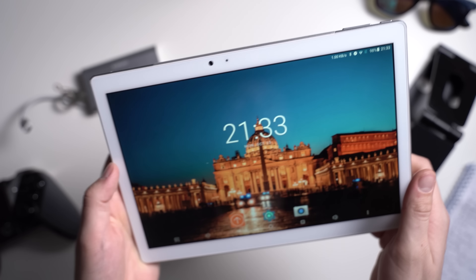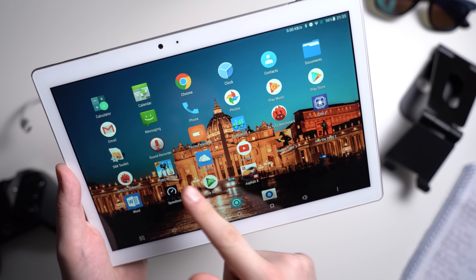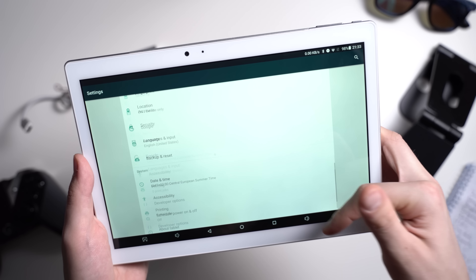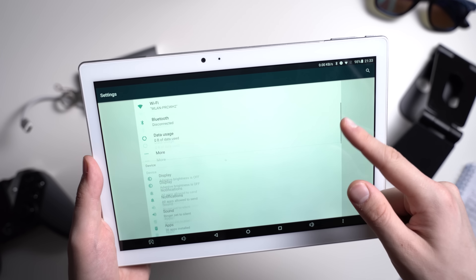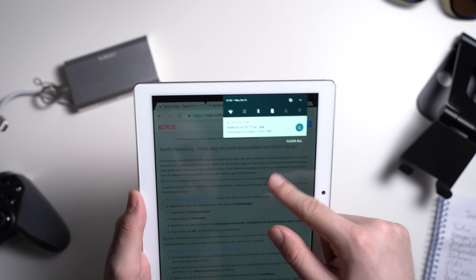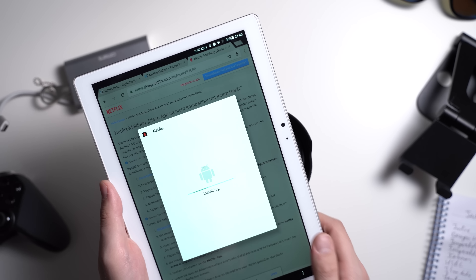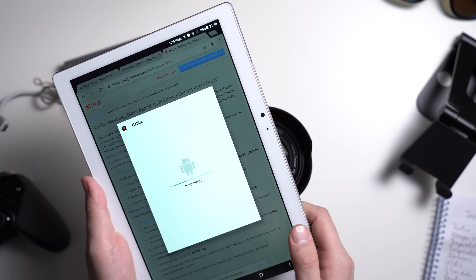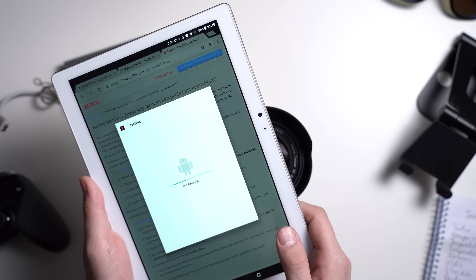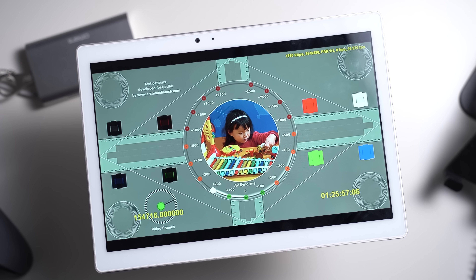At least Android Nougat is not customized that much. Out of the box there is no app drawer, but besides that it is kind of vanilla Android. Everything runs smoothly and the Google Play Store is preinstalled. Like with most China tablets, the Teclast T20 does not support the necessary DRM standards to watch Netflix in HD. In fact, you can't even find it in the Play Store. However, you can get the APK from the official Netflix support website and then it works great.